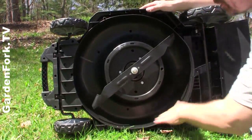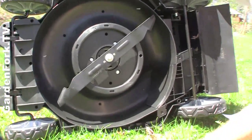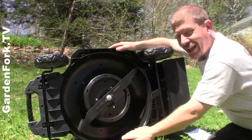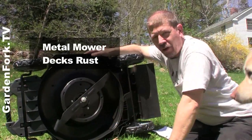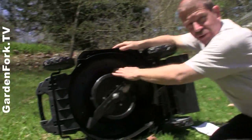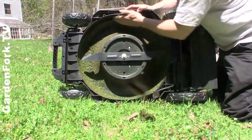What's nice here is this is a plastic mowing deck. An issue with a lot of gas mowers is the metal deck actually rusts out faster than the engine — your engine can fall out of the lawnmower. This also makes it a lot easier to clean, and as you know from our other lawnmower videos, I'm big on cleaning the deck of your mower.